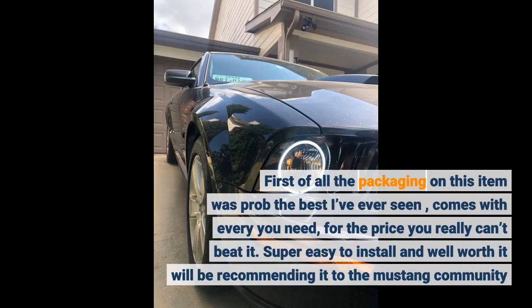First of all, the packaging on this item was probably the best I've ever seen. It comes with everything you need. For the price you really can't beat it — super easy to install and well worth it. Will be recommending it to the Mustang community.